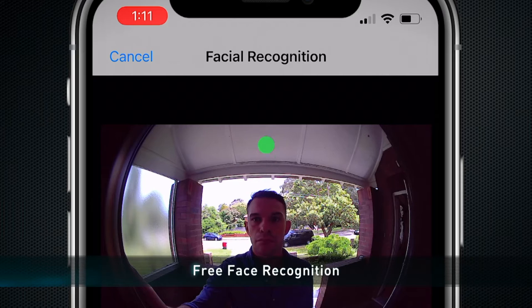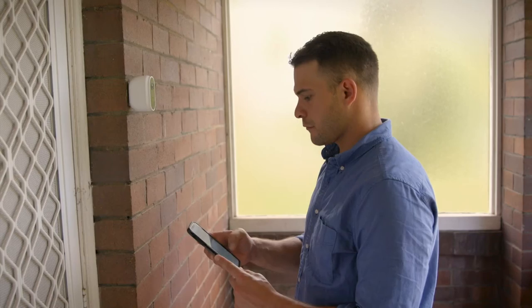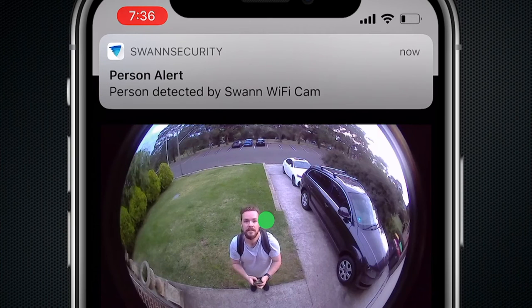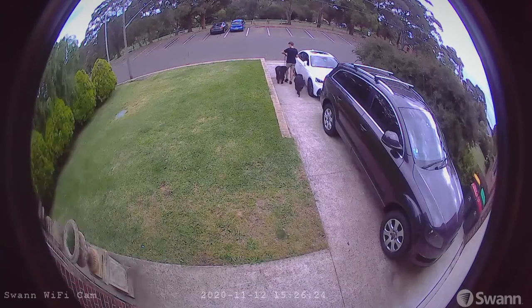The Wirefree Security Camera also has free face recognition. Know the people you care about are safe with personalized alerts — you can have up to 10 faces saved that the camera will recognize. With 180 degrees of vision, the lens reduces blind spots and allows you to see everything you need to.